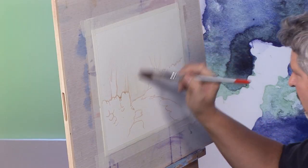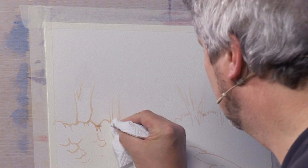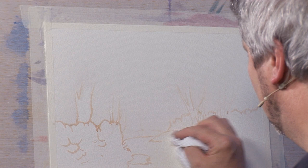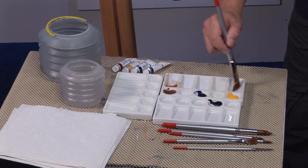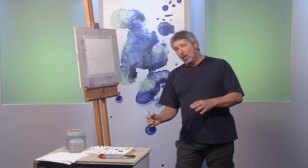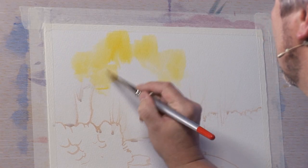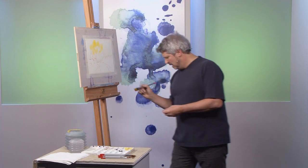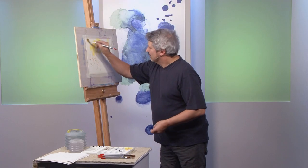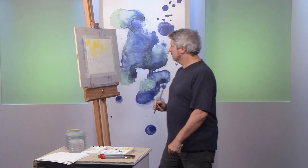Watch out for the drips as well — just getting myself a little piece of kitchen roll. Cadmium yellow for starters. It's a wet-in-wet wash and the intention is for it to be as loose as possible. There's roughly an impression of where the foliage is going to go, but at this point I don't want to get too focused in on trying to paint individual leaves or anything like that. It is just a rough impression.